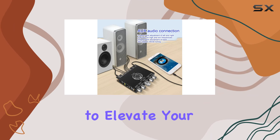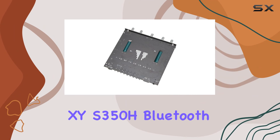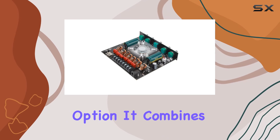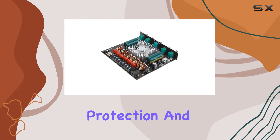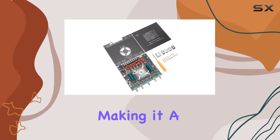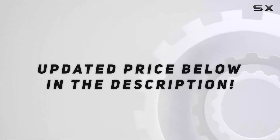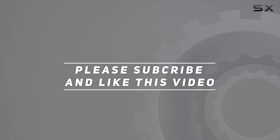In conclusion, if you're looking to elevate your audio game, the XYS 350H Bluetooth power amplifier board is a powerhouse option. It combines performance, protection, and versatility, making it a solid choice for audio enthusiasts. Check out the video description for the updated price, and thank you for watching.